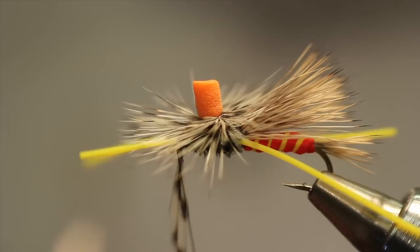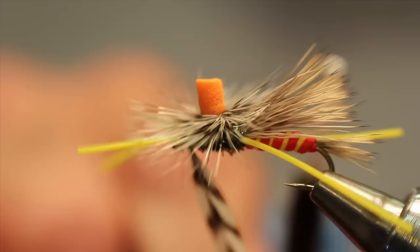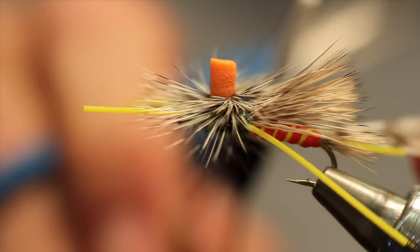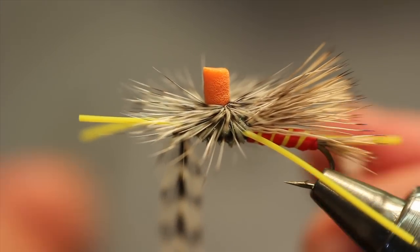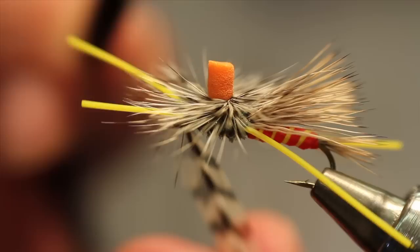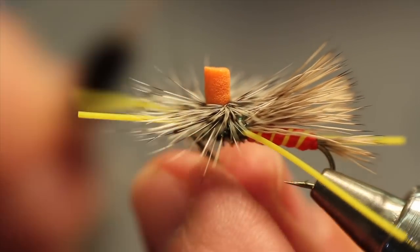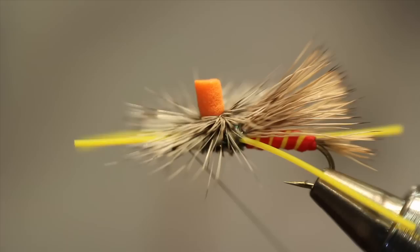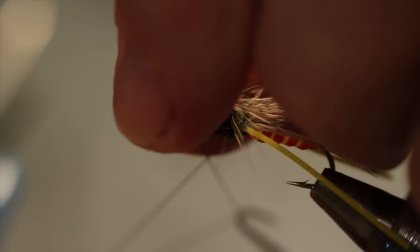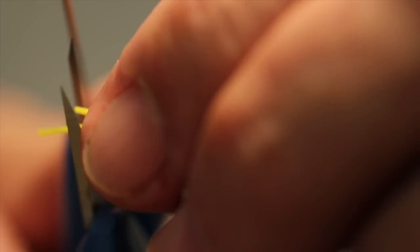To finish this off, bring that down between those legs in front. The thread goes over the hackle stem — pull the hackle stem toward the rear of the fly, thread out in front, across and down. That locks the hackle feather. Repeat: thread over the hackle, hackle toward the rear, thread out in front, across and down. Clip the excess, then lift back, build the thread head, and whip finish. Then just even up the legs.